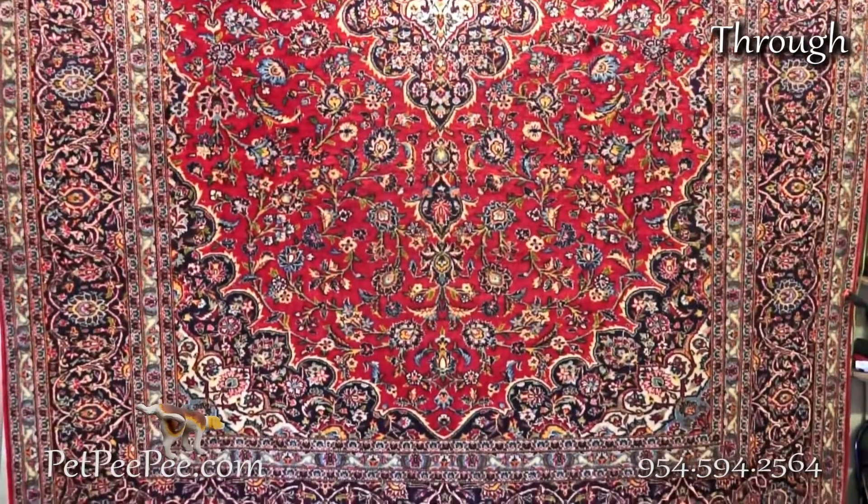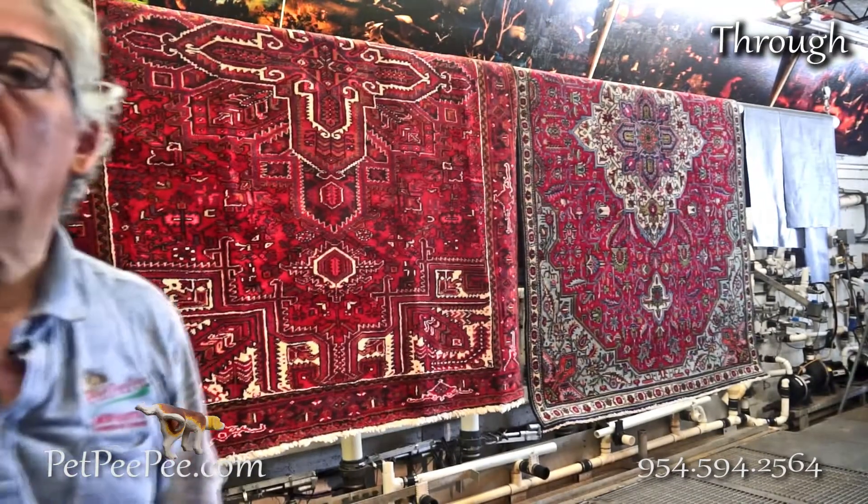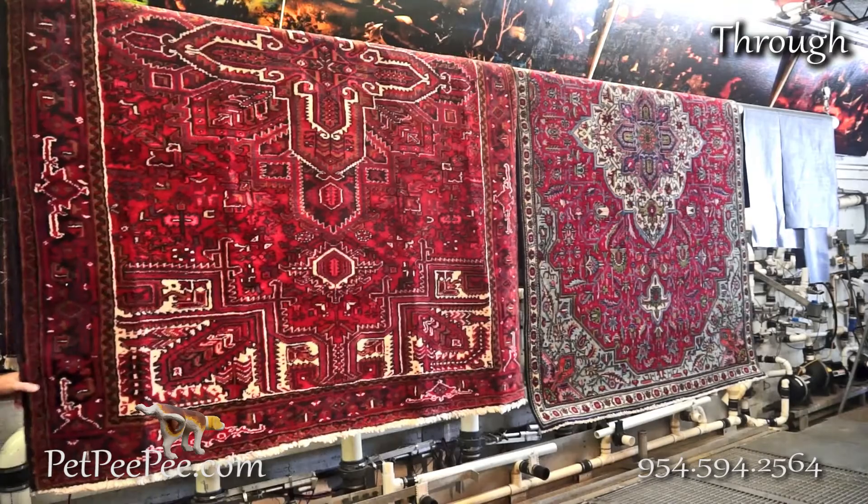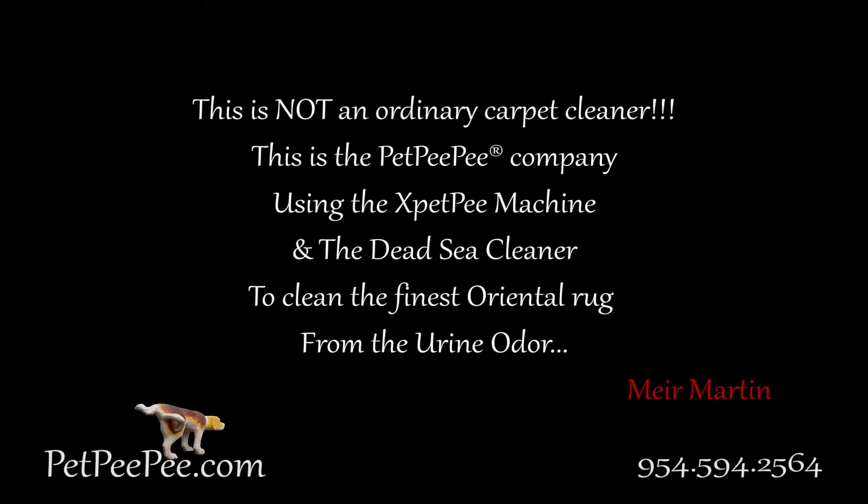Thank you very much for watching Pet Peepee. If you like it, please let your friends know about it, share it, click the like button — and I appreciate you watching the Pet Peepee video.